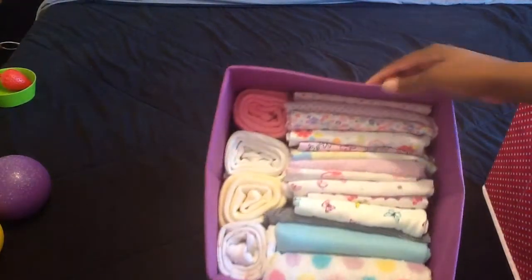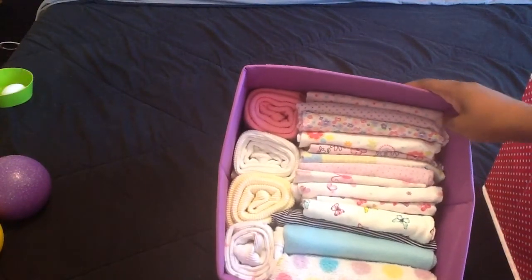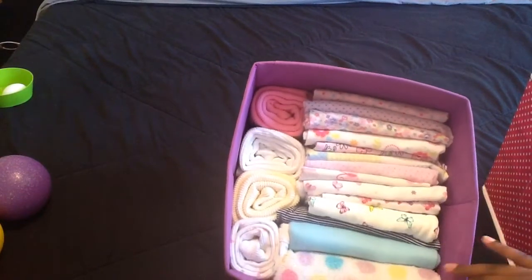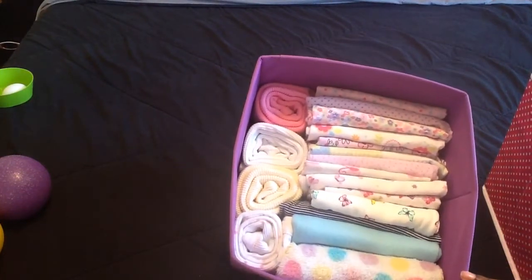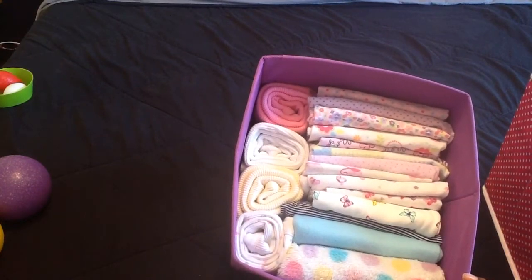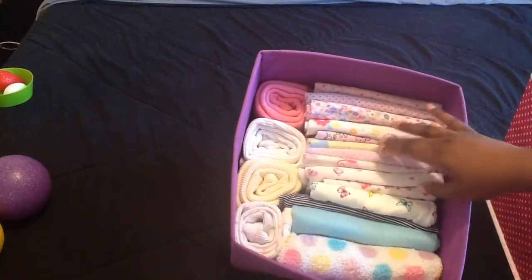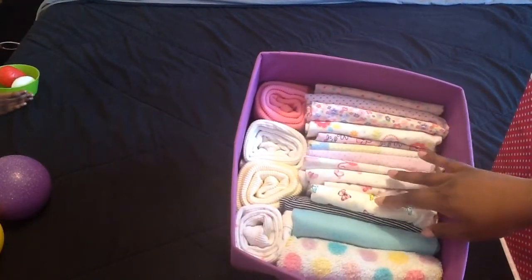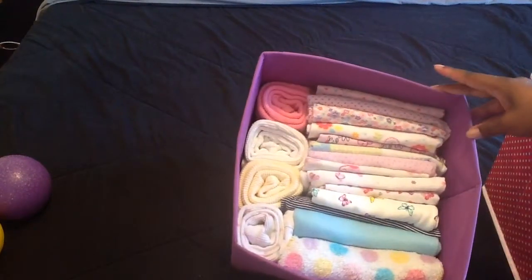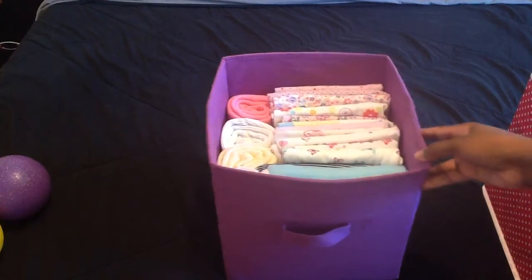I think it's called the file system. The secret is they have to mostly be the same size — all these blankets are the same size and you have to fold them identically. And that's it, you guys. I think this is 20 blankets in here. Let me count: 1, 2, 3, 4, 5, 6, 7, 8, 9, 10, 11, 12, 13, 14, 15, 16, 17, 18 — 18 blankets in one cubby.